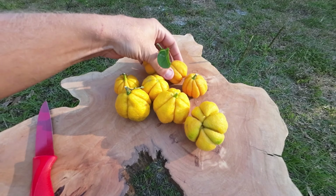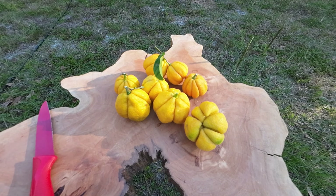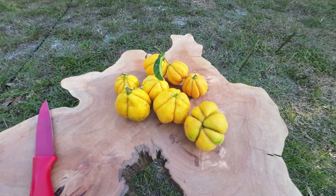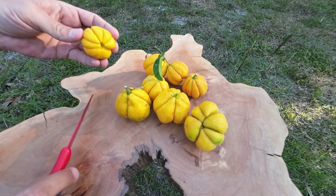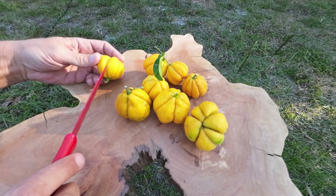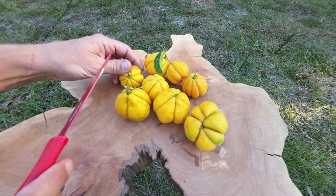They actually taste — for being a trifoliate — really good. A lot of trifoliates have a real strong, pungent, oily flavor and a lot of people don't like it. I can tolerate the Poncirus trifoliate, but the hybrids I think are actually where it's at.